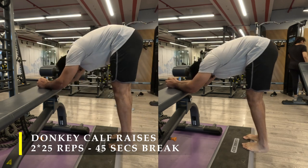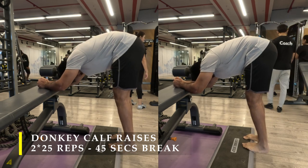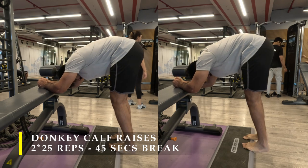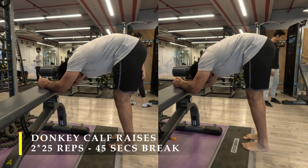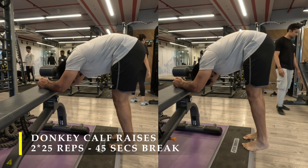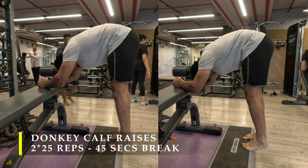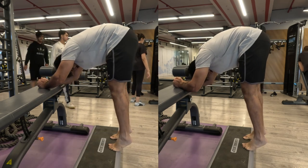The best part is you don't need to take a break before or after this exercise because it's a completely different muscle group, so you can finish one exercise, move straight to this, and then straight away jump into the next exercise — you don't need much of a break unless you're a little out of breath and want a sip of water. That's it for our donkey calf raises.